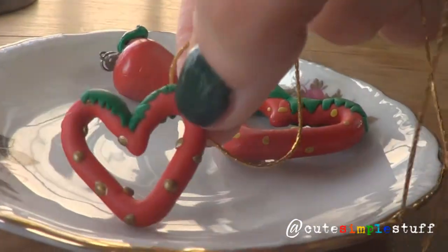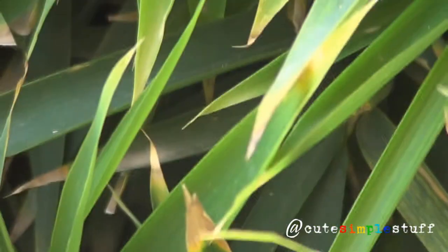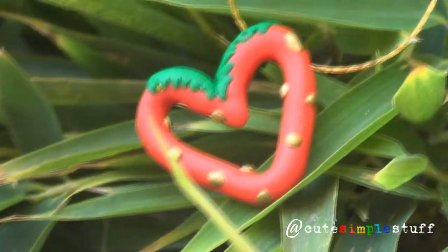Hi everyone, it's Renee from Keep Simple Stuff. Today I just wanted to share with you this heart-shaped strawberry necklace which is perfect for the summer.